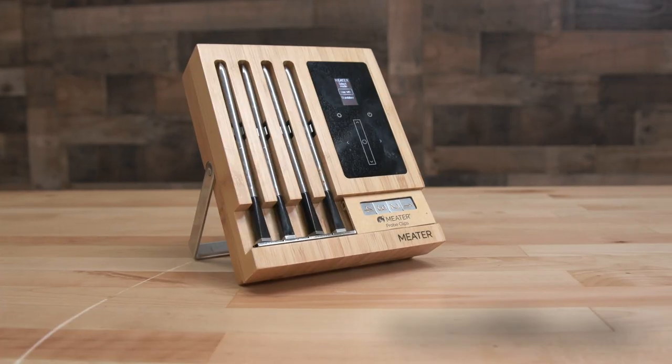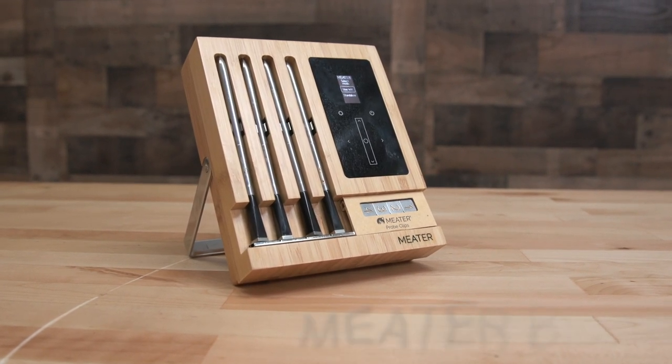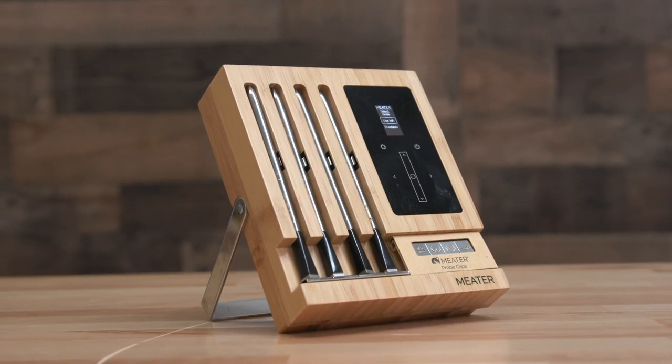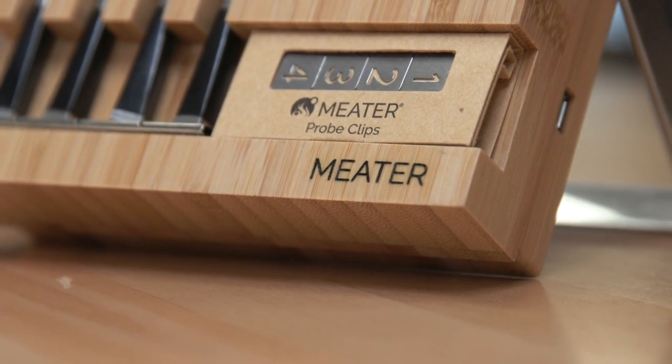Today we've got the Meater block. This is a Bluetooth or Wi-Fi four-probe thermometer system — it's wireless. You can put it in a rotisserie cooker and never have to worry about the probes or wires. I've been wanting one of these wireless probe systems for a long time. When I started cooking on my Old Hickory rotisserie, you couldn't run probe thermometers because the wires would get caught up.